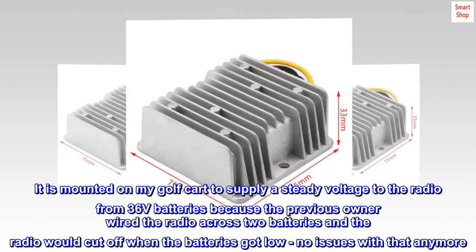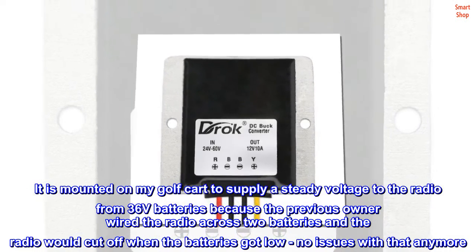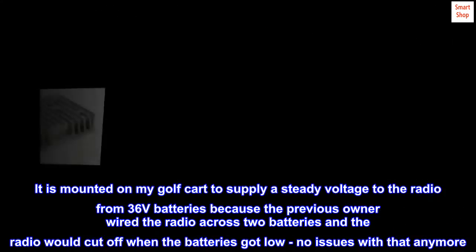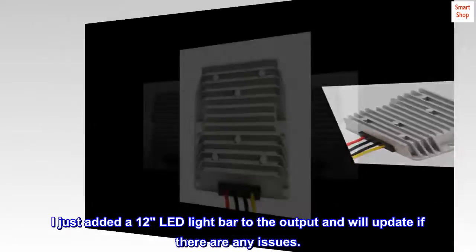The previous owner wired the radio across two batteries and the radio would cut off when the batteries got low. So no issues with that anymore. I just added a 12-LED light bar to the output and will update if there are any issues.